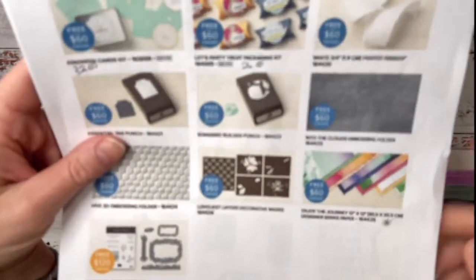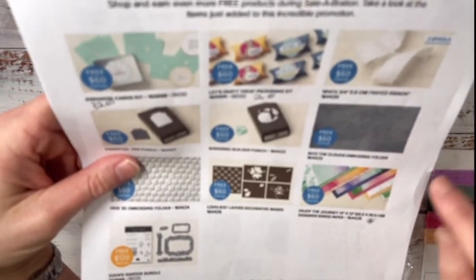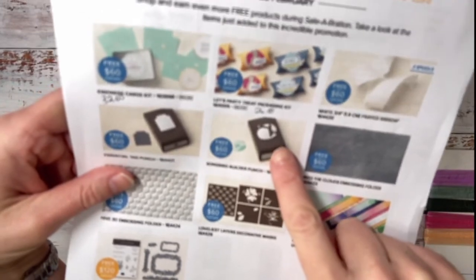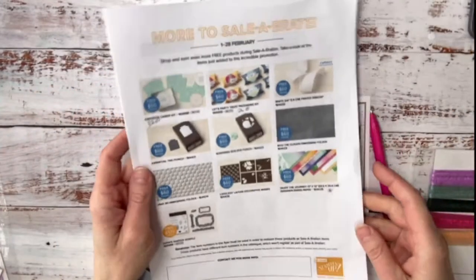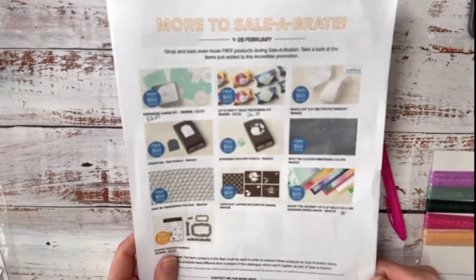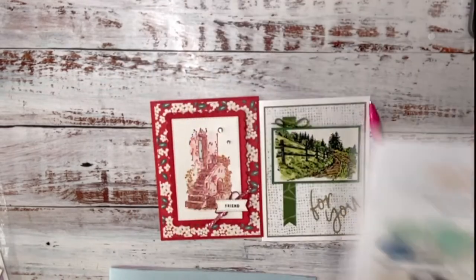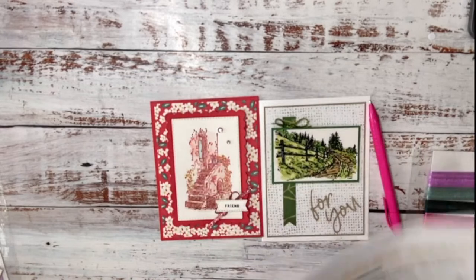Stampin' Up! has also come out with more celebration items. I really like the Enjoy the Journey designer series paper, the cloud embossing folders — kind of cool. The Song Builder punch is super cute, but you kind of need the stamp set to go with it. If you're wondering where all this stuff is, you can join my Karina's Creations Facebook group or sign up for my newsletter — I email all the details out, usually once a week. I was tardy last week and didn't email; I'm going to fix that.